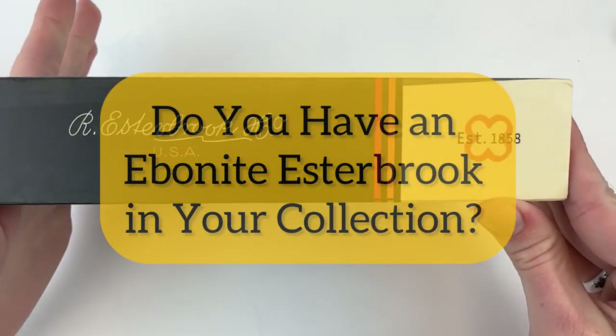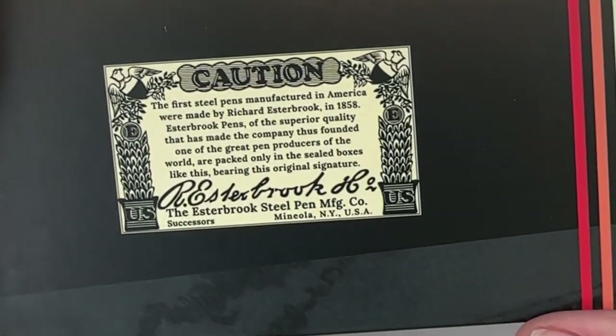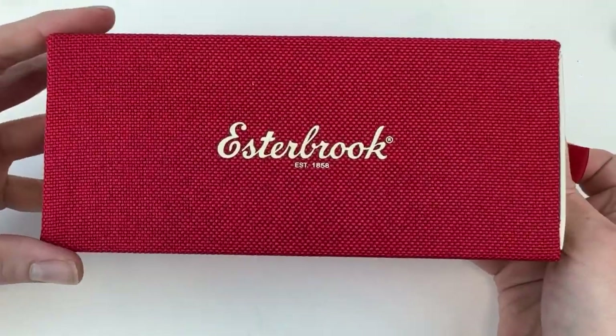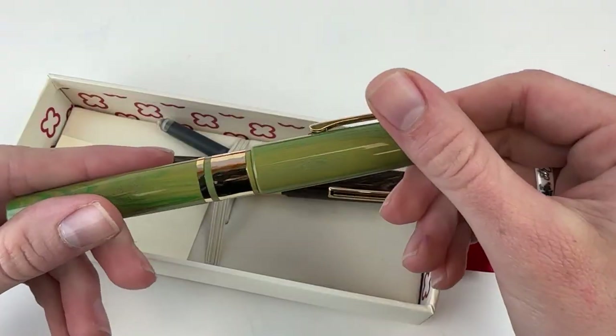Do you have an Ebonite Estabrook in your pen collection? Unless you have this new release from Estabrook, the Model J Fountain Pen, then the answer is no. The Estabrook Model J Fountain Pen is their first Ebonite pen.